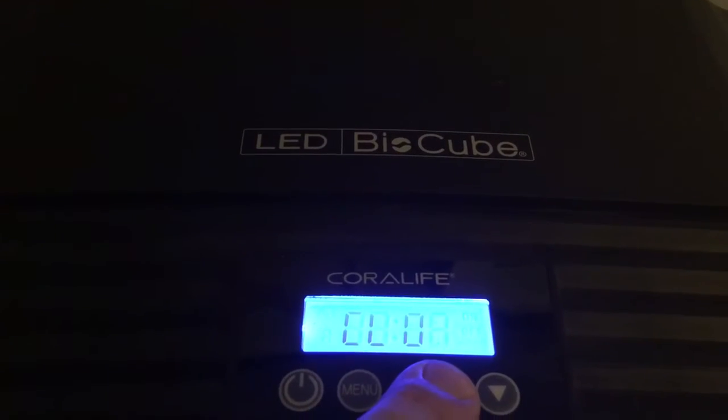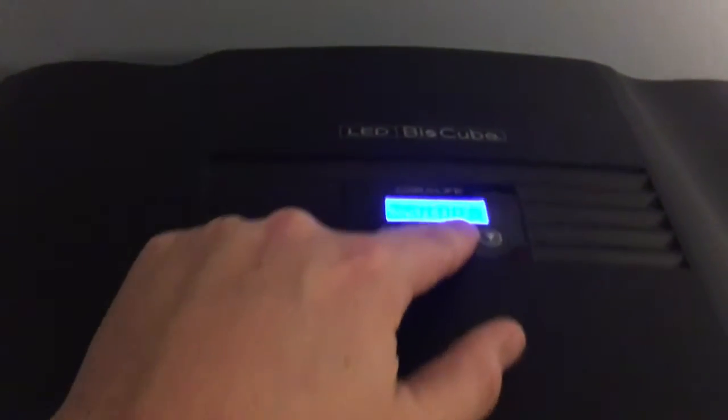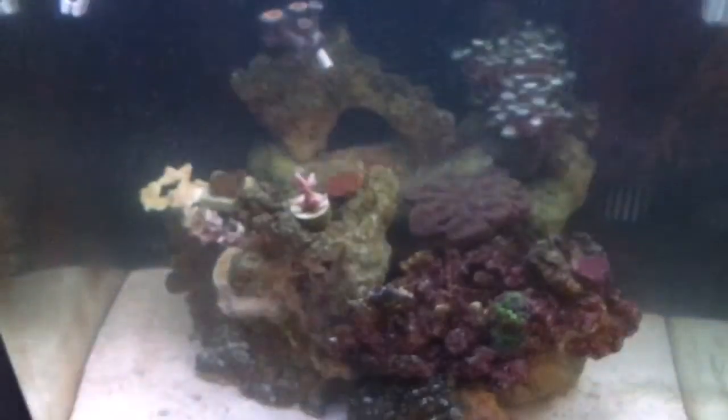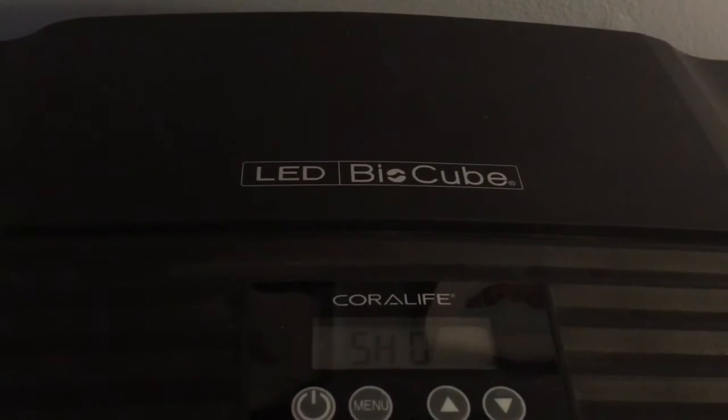After that is CL0, which means all the lights off. And after that is show mode, which will ramp the tank through — sunrise first, then the 10,000Ks come on, and then it finishes up with just the blue LEDs on. Kind of gives you an idea of what your tank can look like.